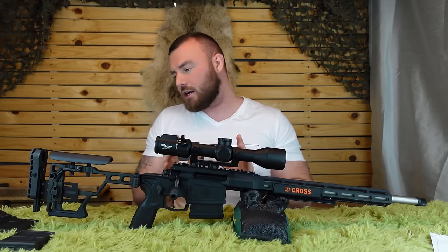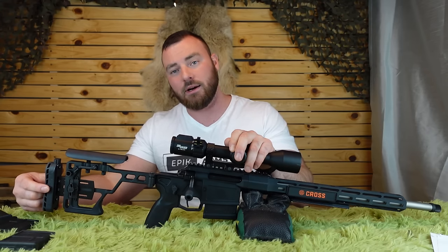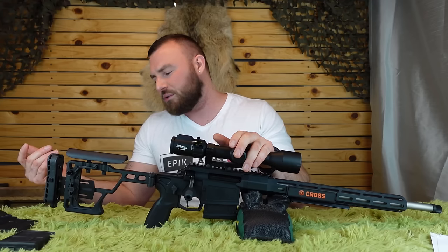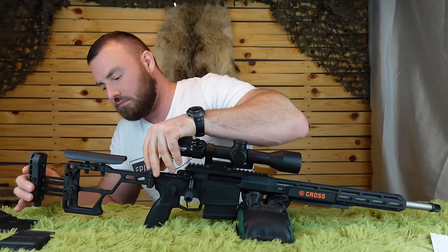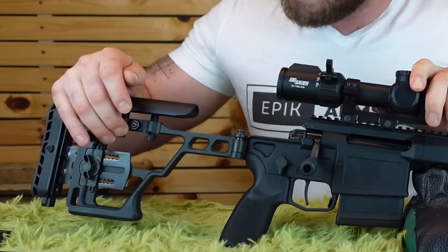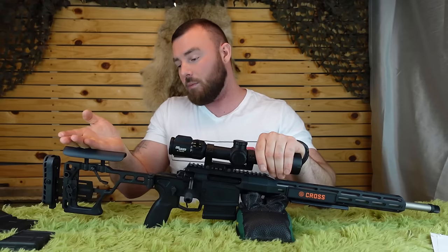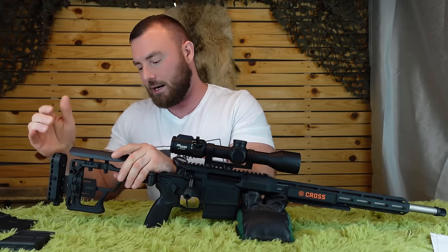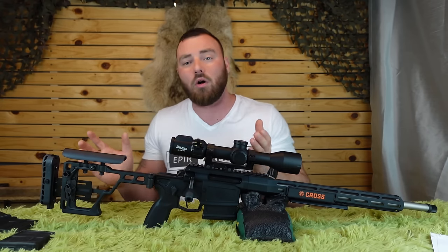Let's talk about the stock. Starting with the back, we have vertical adjustment — you simply press this button, move it up or down to wherever you want, release, and it stays. It has a little bit of play but it doesn't make noise, so it's not really a complaint. For length of pull adjustment, simply loosen the screw, lengthen or shorten it, then screw it back into place. With the comb height adjustment, you press the button above the lever, pop down the lever, the comb height pops up, put your cheek on it until it's at the perfect spot, bring the lever back up and it clips into place. You can do it all in the field, which is really nice.